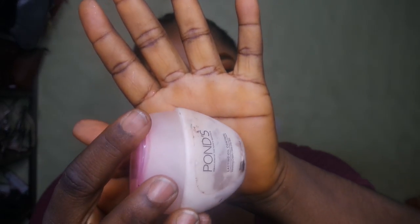That is the Pond Oil Control Cream, and that's for very oily skin. I'm just placing that right on top of the primed skin to make sure that my foundation stays all day.